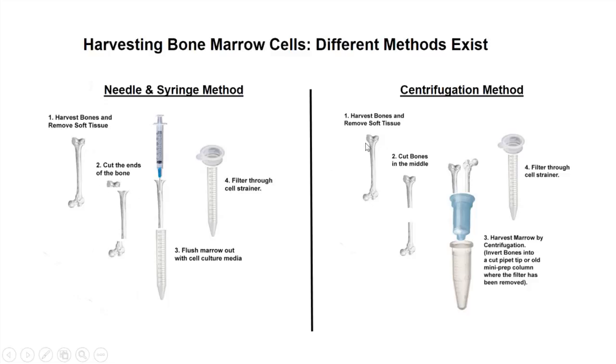Another method that we have used more frequently now — because in many ways it's easier and it works just as well, if not better — is the centrifuge method.